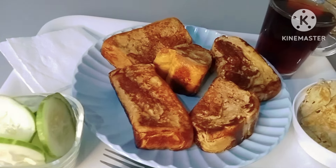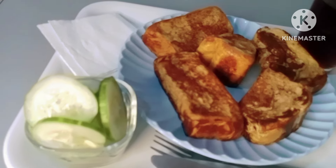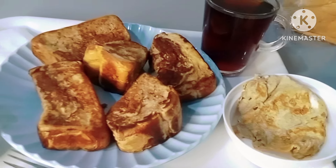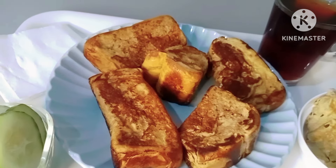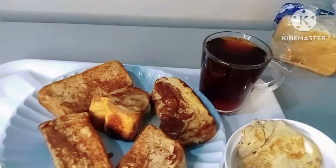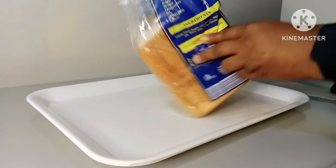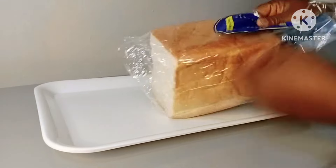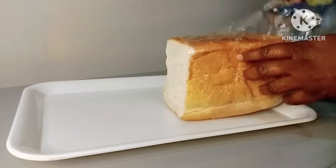Hello treasures, welcome back to my channel. I hope you are doing great, thanks for stopping by. Let me show you how I made this toast that you can use for breakfast, brunch, or even as a lunch snack. I started by cutting or slicing my bread — you can also use already sliced bread.